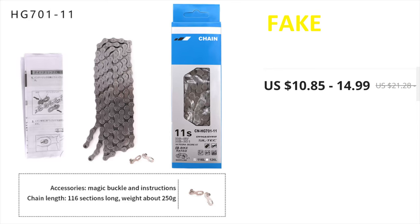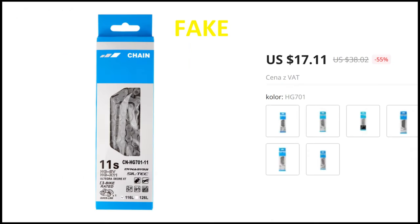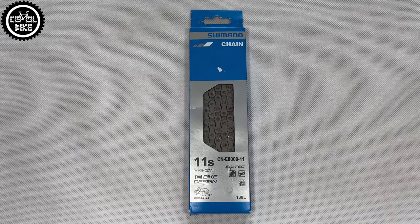Firstly, buy chains only from known and proven sources. Watch out for strange shops and suspicious sales.